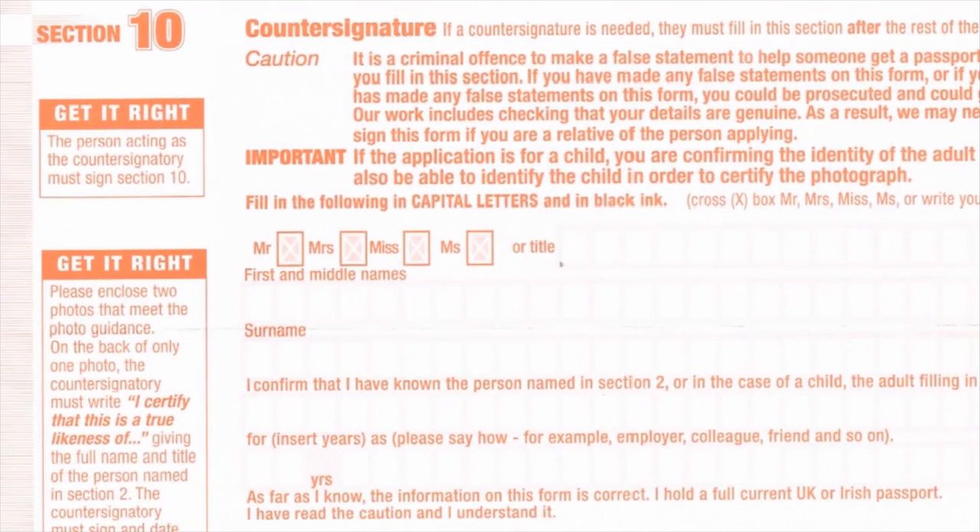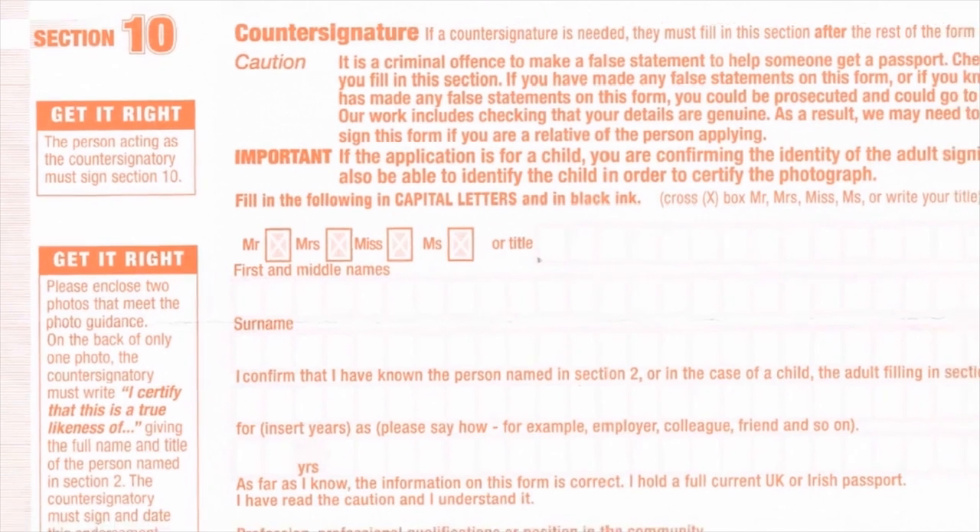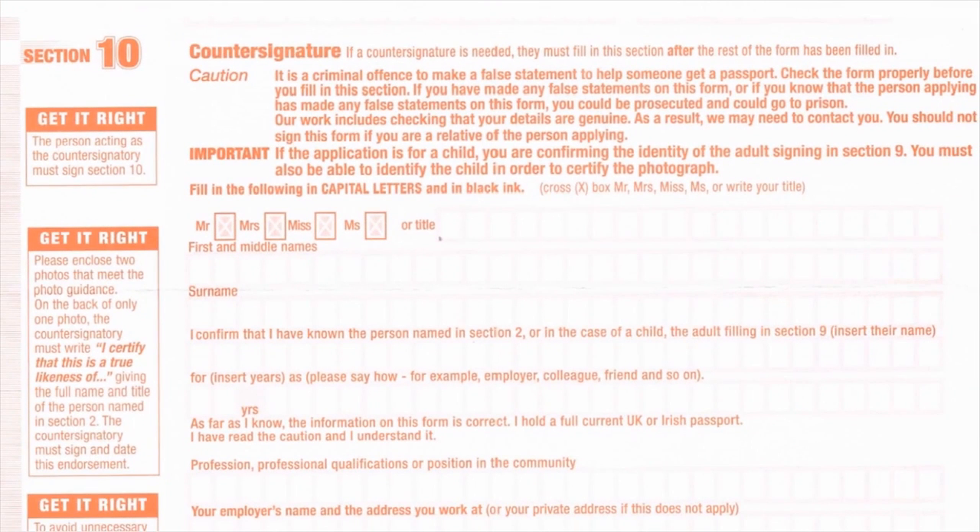Section 10 of the passport application form must be countersigned for a first adult passport, a second passport, a passport renewal for a child under 11 years or if their appearance has changed significantly, for replacements for lost, stolen and damaged passports, and passport extensions.